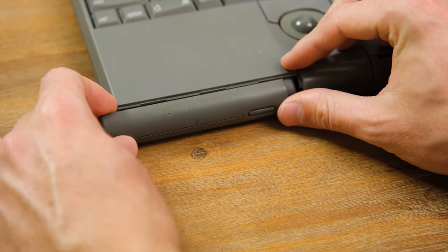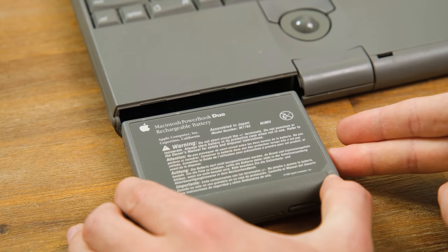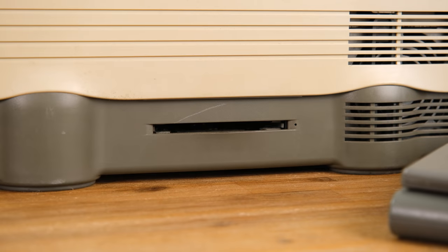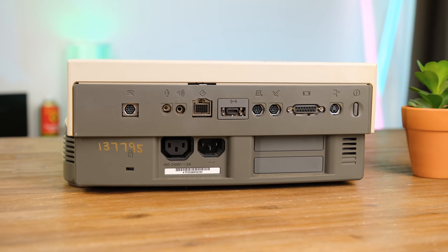It's also common for the batteries to leak acid and expand, but this one has thankfully done neither of those things. Where the PowerBook Duo 230 lacks in ports, the Duo Dock Plus more than makes up for it. There's a 1.44 megabyte 3.5 inch floppy drive plus a wide variety of connectivity on the back including two Apple NuBus slots. The Duo Dock Plus originally cost $900 US dollars back in 1995, and apparently it actually has a 230 megabyte hard drive in there, so we'll see when we take it apart.